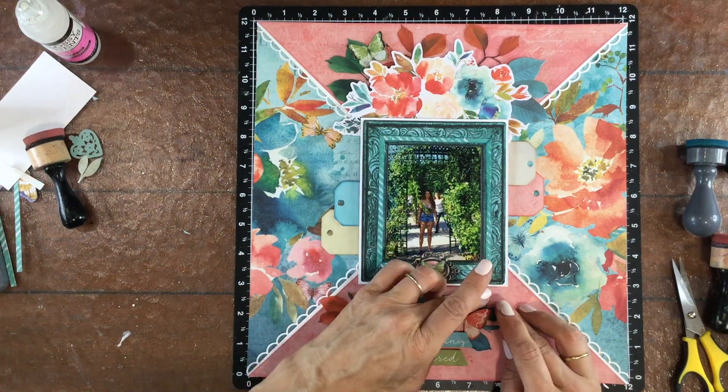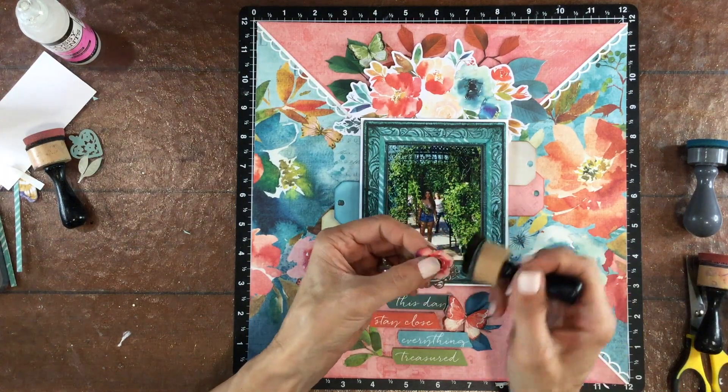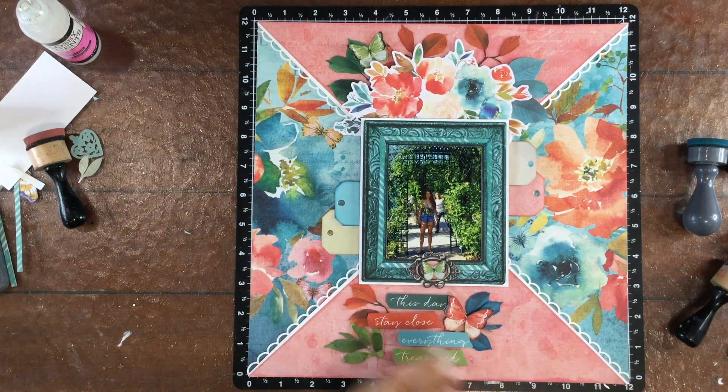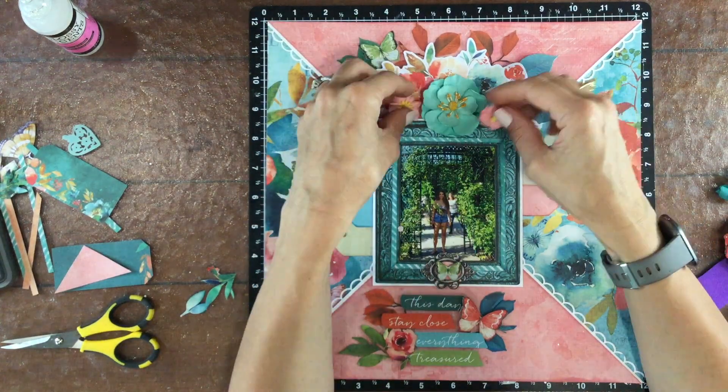I do the same thing to that small flower in that cluster. I ink the edges with the dauber and then I move it down just to kind of balance out that cluster a little bit. Just like the sentiments and the butterfly in that cluster, I popped up that flower on a little bit of foam too.